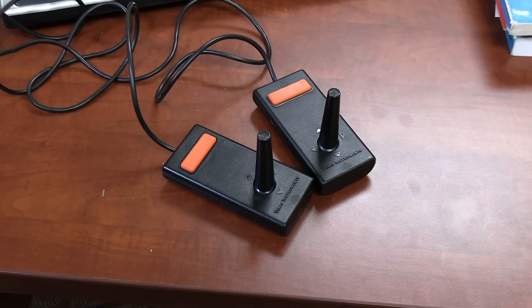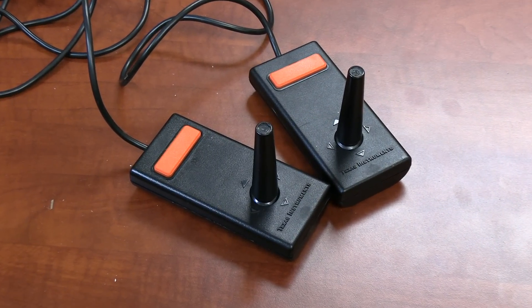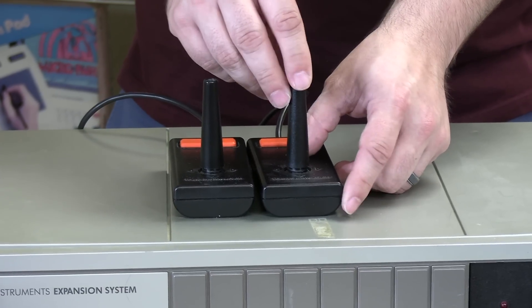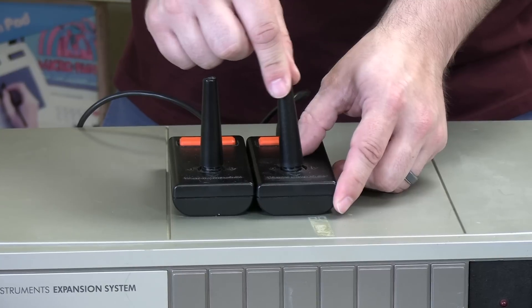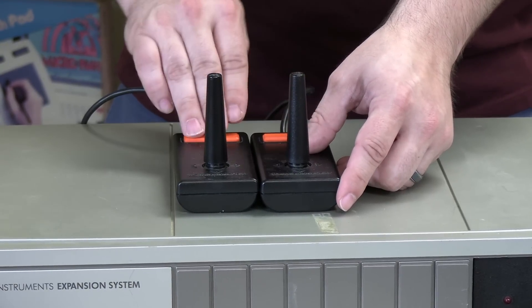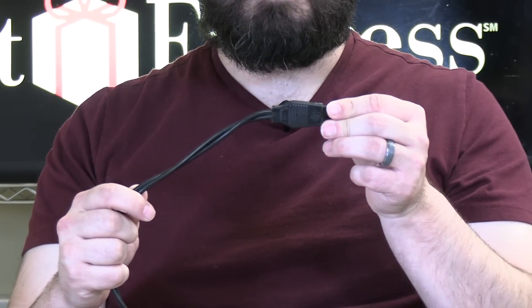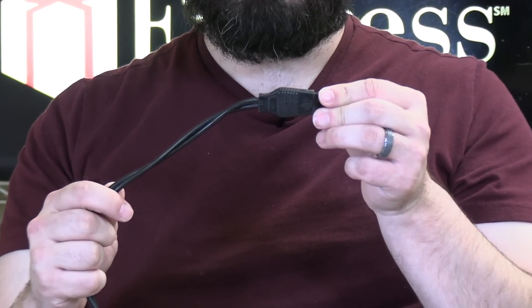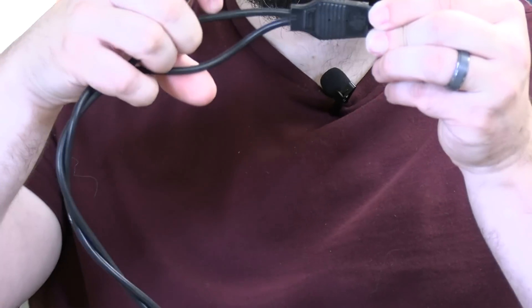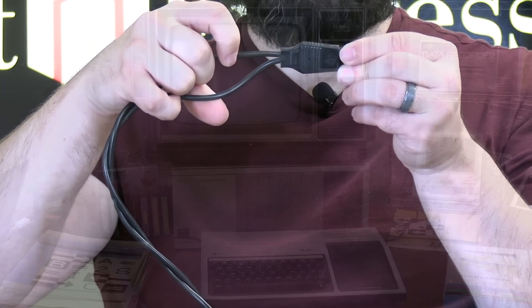Here we have a pair of Texas Instruments joysticks that were actually in the original box that came with the system. Nothing too spectacular — they have a return-to-center function and a fire button, which is very squishy with no click to it at all. The most interesting part is the cable: both joysticks go to the same plug, so there are actually two cables sharing one connector. I guess that was a way of saving another I/O connector on the device.